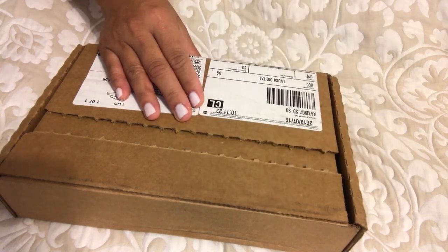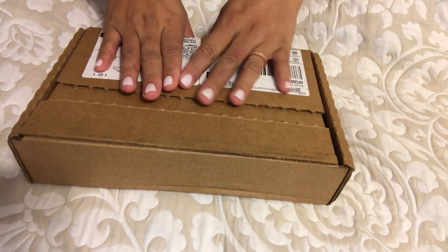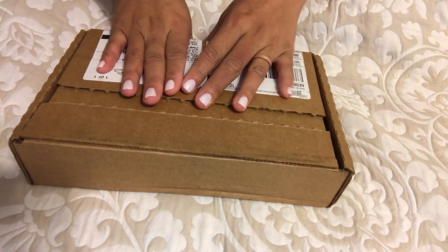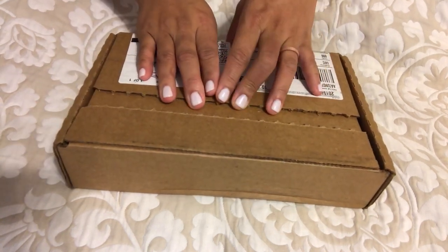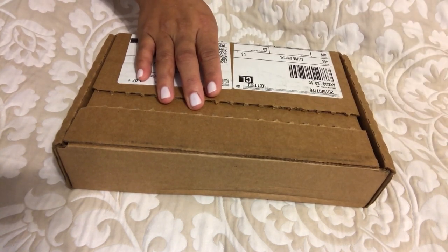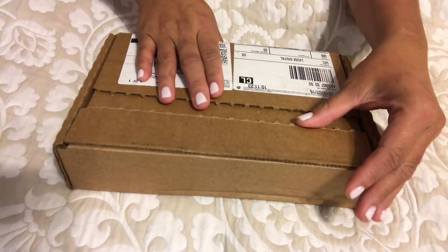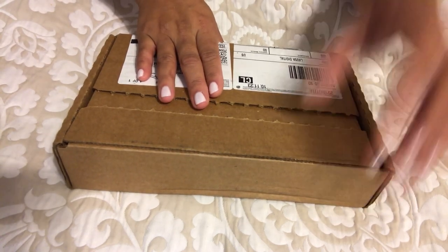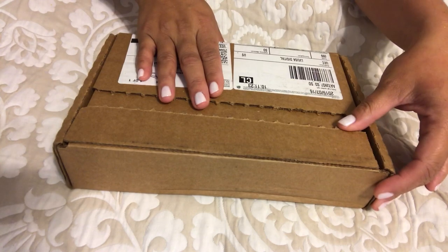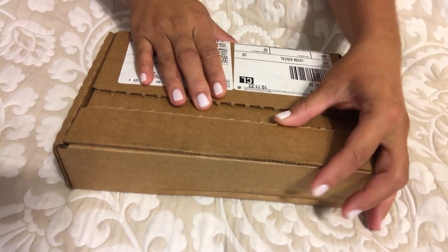Here we are — I'm just covering up my address. It's just a small little SLG but I'm still so excited about it, especially being new to luxury. I hope you enjoy my video — please don't forget to subscribe and hit the like button.